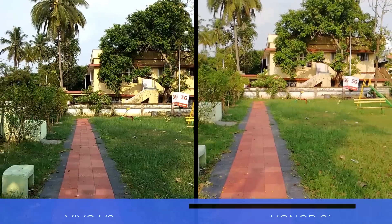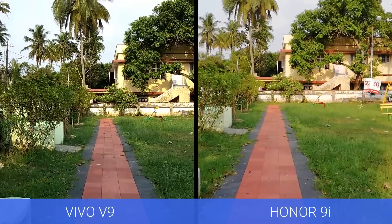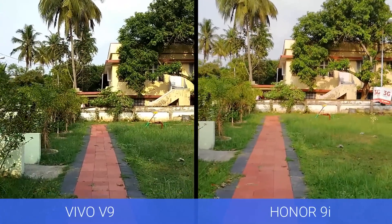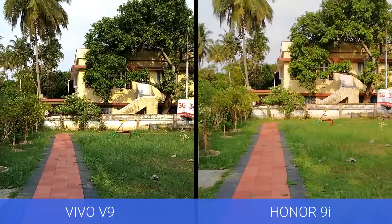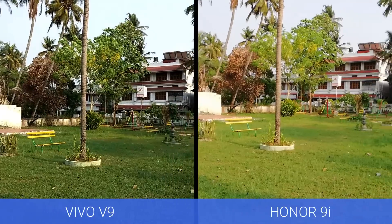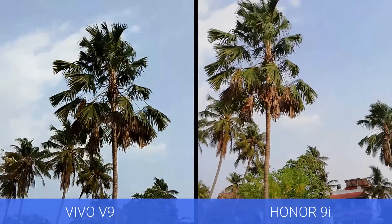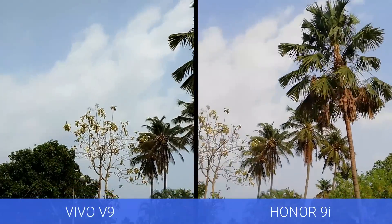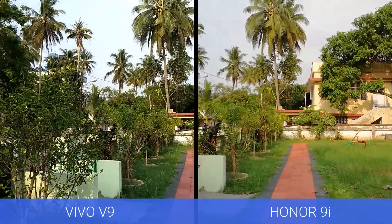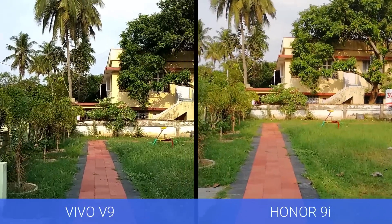Now let's have a look at the video recording taken with these two devices. This is the 1080p sample taken with both devices. The colors are slightly better on the Vivo V9, and even though the Vivo V9 video looks a bit saturated, the Honor 9i is oversaturated in terms of color reproduction. Sharpness is also better on the Vivo V9. The Vivo V9 can also record videos in 4K resolution, which is not supported on the Honor 9i. Neither device comes with optical or electronic image stabilization, so the video looks a bit shaky on both.